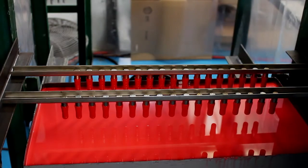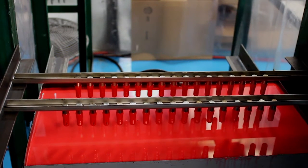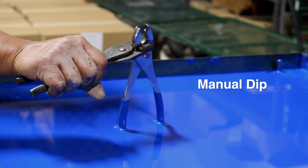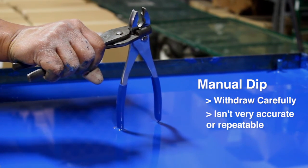The next component is the dipping axis system. This is the component that actually dips the mandrel, or part to be dip coated, into the Plastisol. In some instances, it can be as simple as an operator manually dipping the mandrel into a tank of Plastisol and withdrawing it carefully. However, this method isn't very accurate or repeatable.